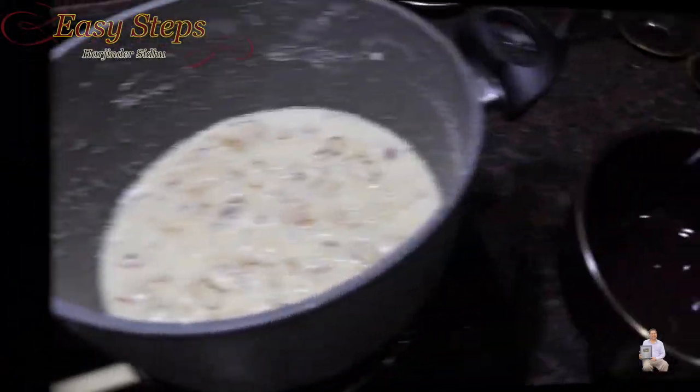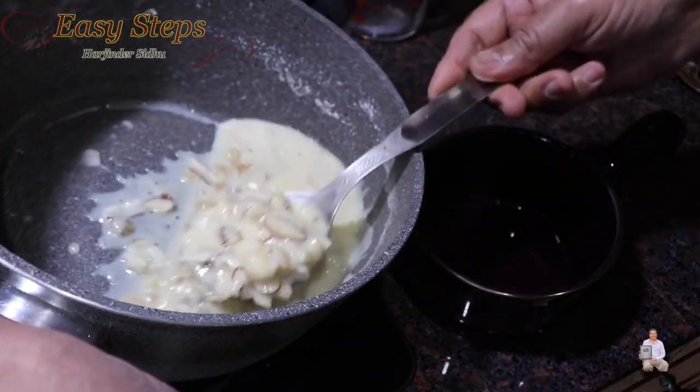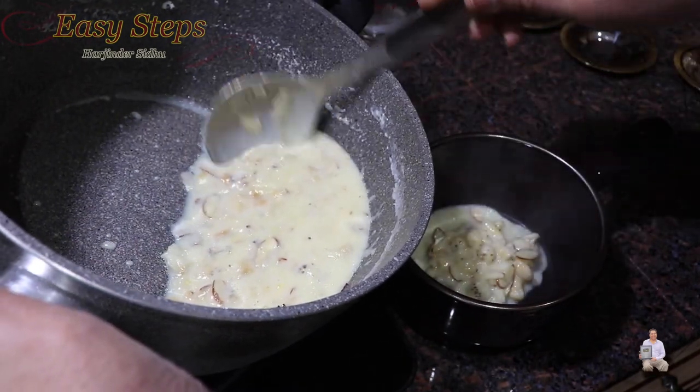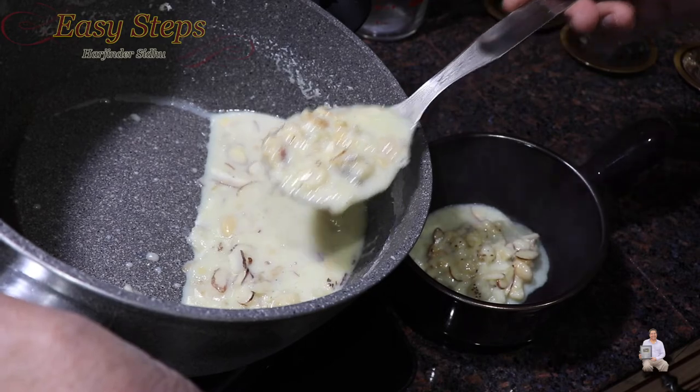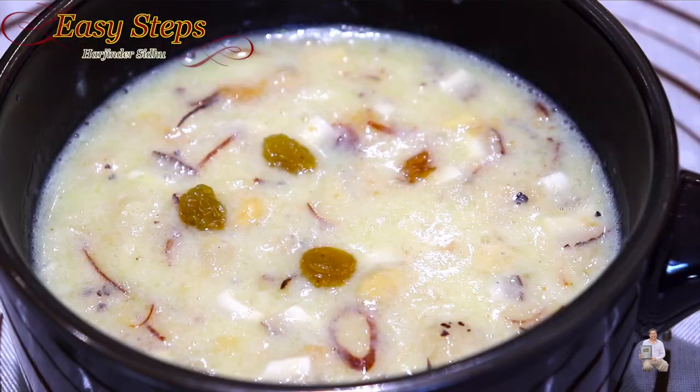Turn off the gas. I have my serving bowl ready - look at how delicious, tasty, and nutritious this makhana kheer looks! Our tasty and delicious makhana kheer is all ready - it's a lotus seed kheer. Please comment below how it turned out for you. If you like this recipe, like always like, share, and subscribe to Easy Steps Cooking. Thank you and have a good day, bye bye!